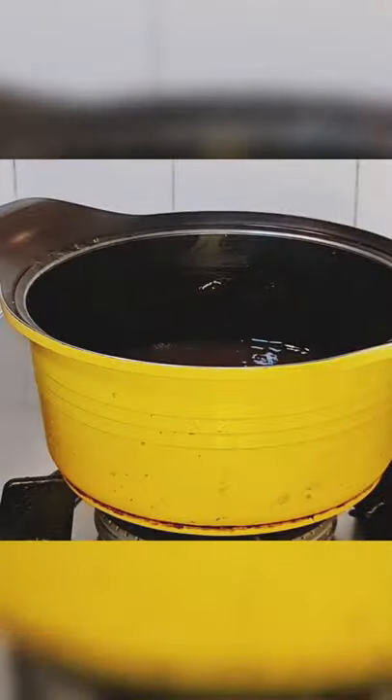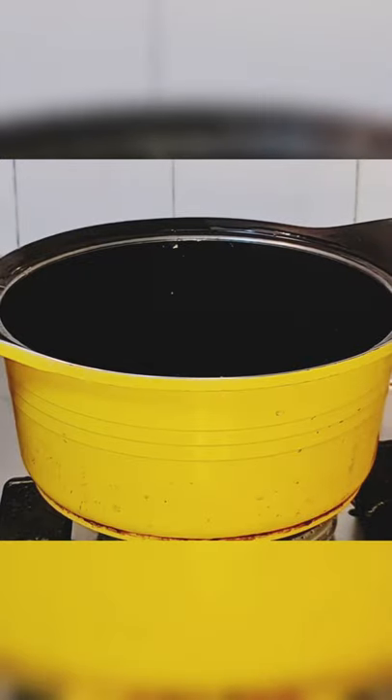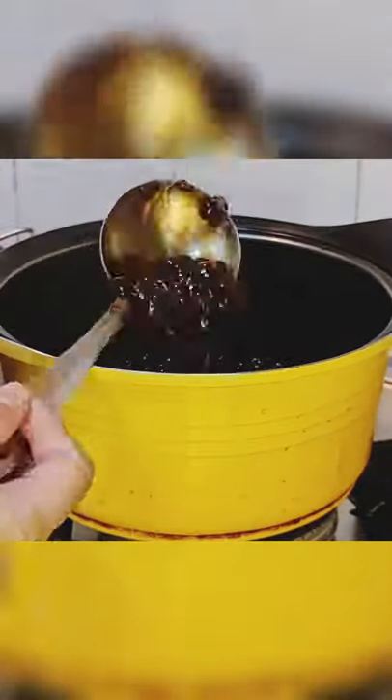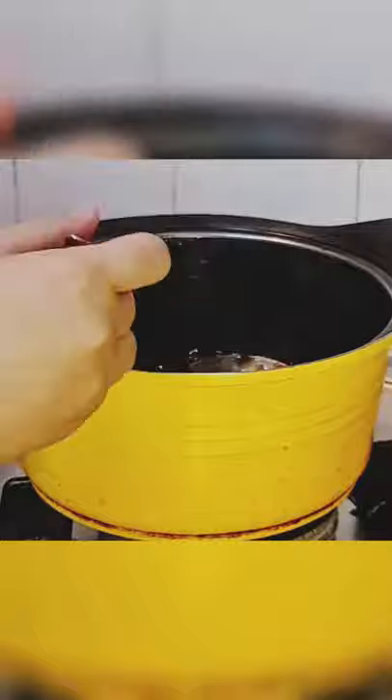Drain the bubbles on a wire sieve and set aside. Remove the remaining water from the pot, add the bubbles back, then add the brown sugar and water. Mix on low heat for five minutes — your bubbles are now ready for bubble tea.